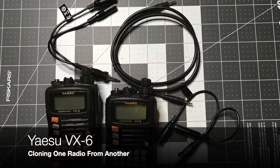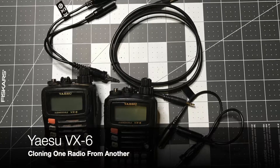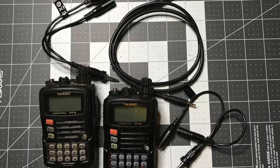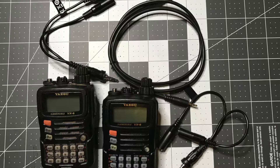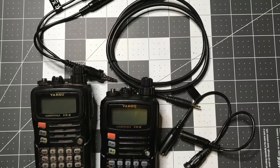Hey folks, this is Shane and thank you for checking out the Scout 75 channel. In this quick down and dirty video I'm going to show you how easy it is to clone the settings from one Yaesu VX6 to another just by using some cables. If this is interesting to you, stick around and check it out.